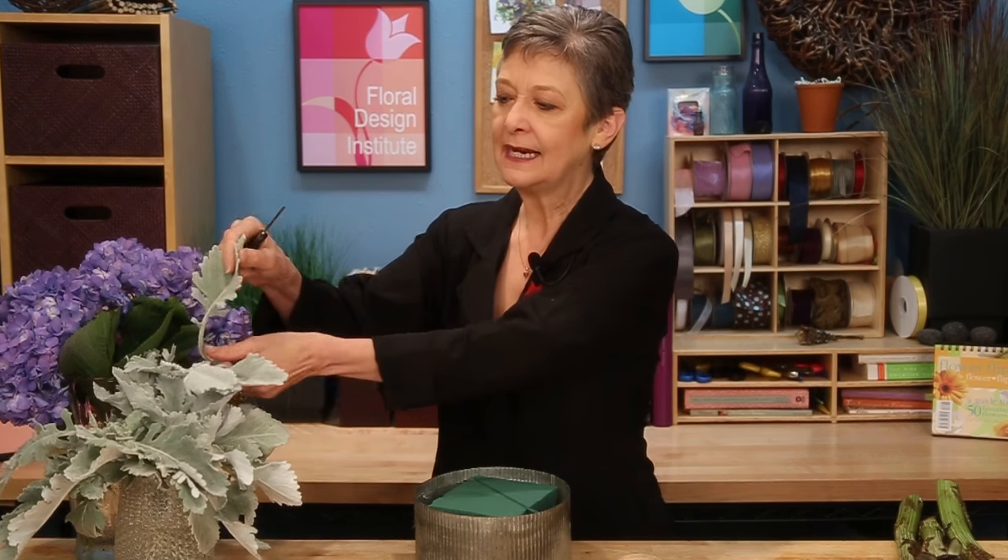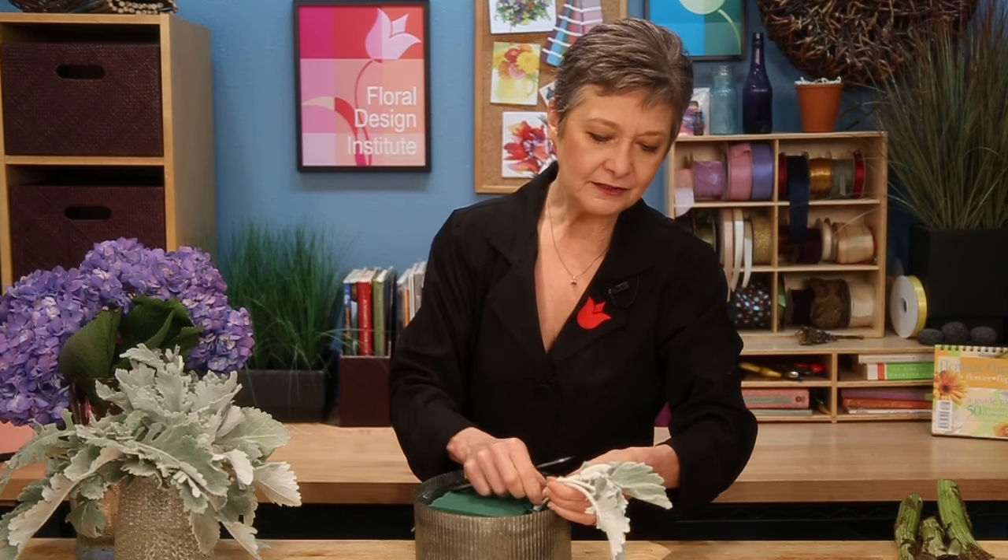My tray is galvanized metal, and it's got a liner in with foam pre-soaked with flower food. Then I begin by breaking the line of my container, filling in materials that will drape over the edge, making sure that it gets deeply down into the water so that it will drink well.